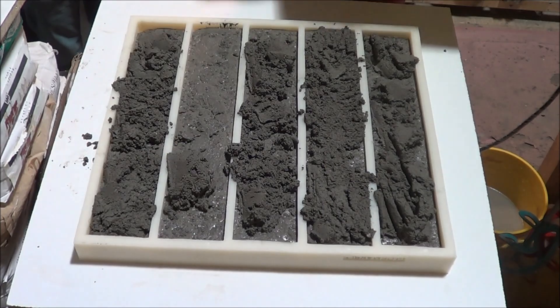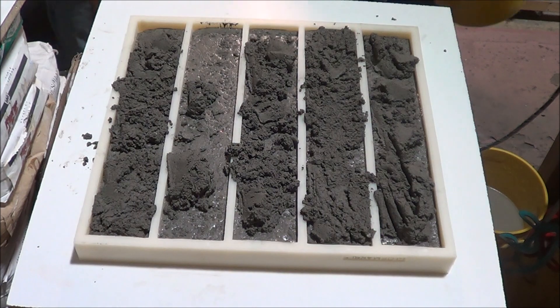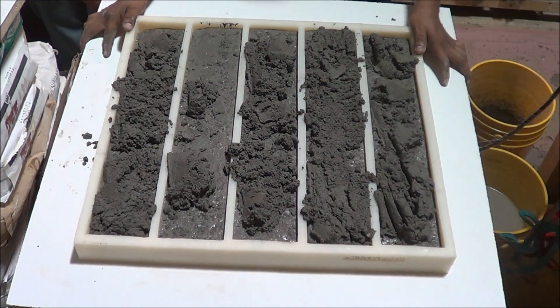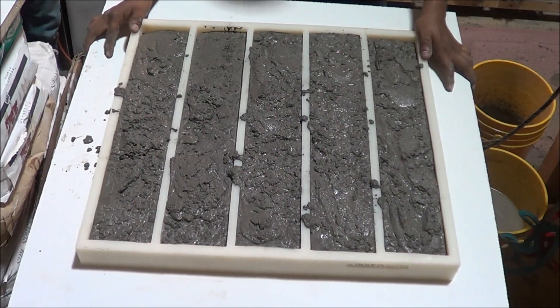Concrete can take anywhere from 12 to 24 hours to set. It all depends on what concrete mix is used, weather conditions, size of the mold, and the amount of water used. The time cycle can be reduced by using faster-setting concrete additives.